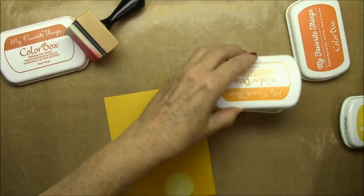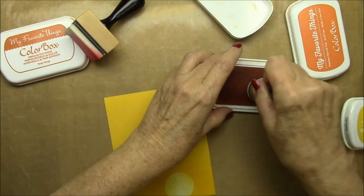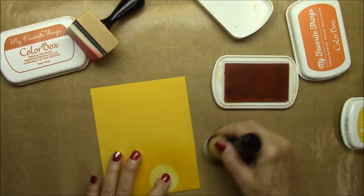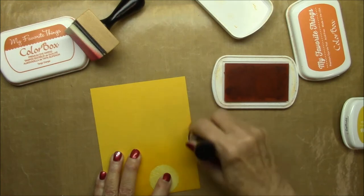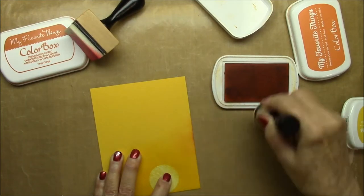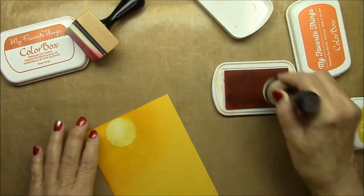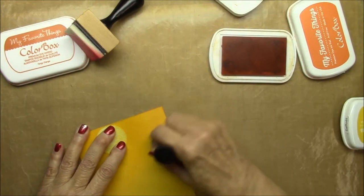I'm sponging with an ink blending tool, going around probably about an inch out from that sun area, and I just blended it out. Next I'm going in with some orange fizz — it's a lighter orange dye ink.